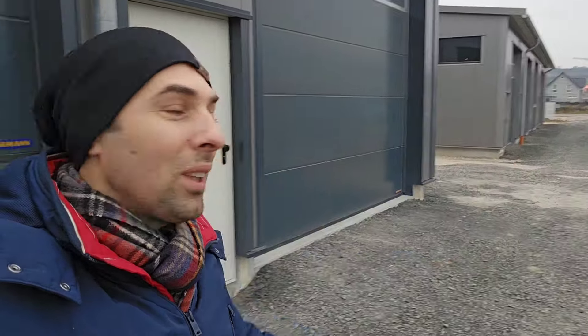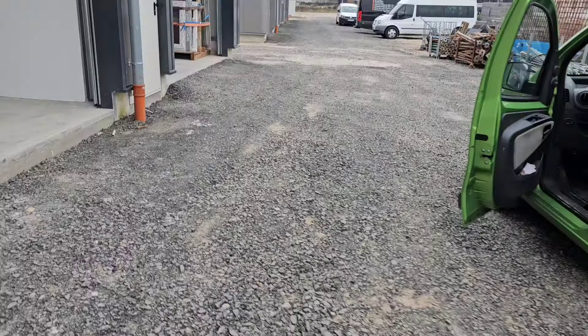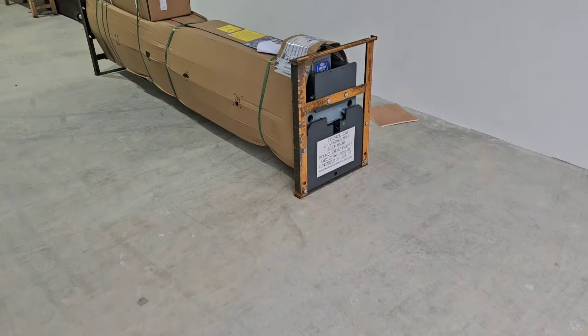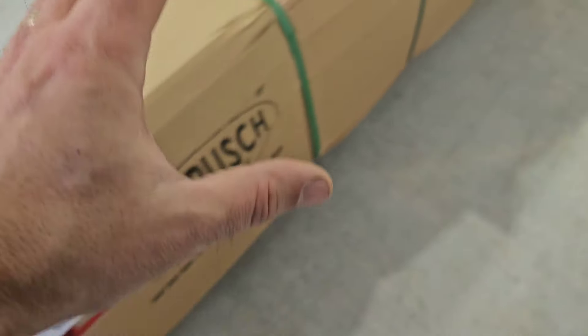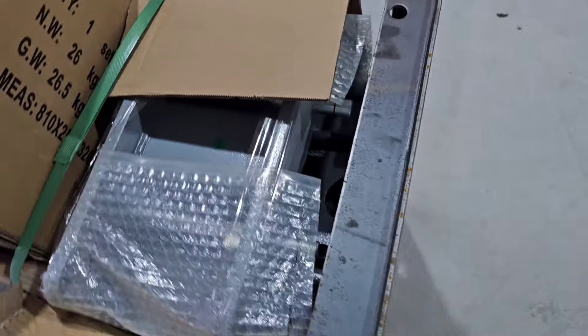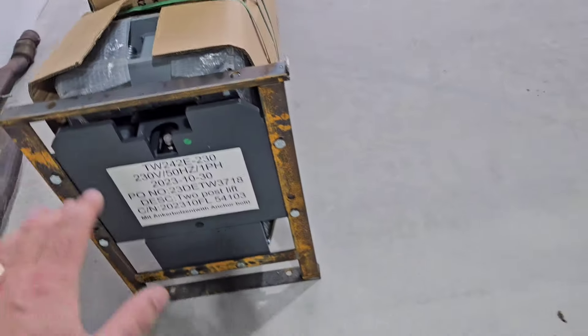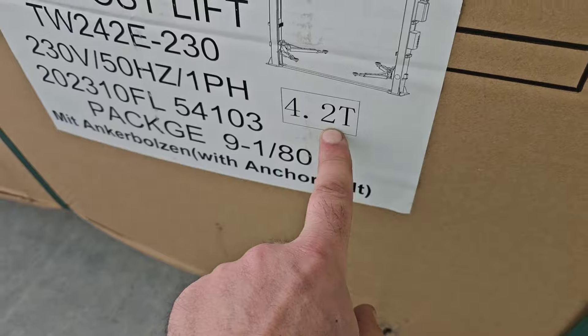I have to put everything on hold because the lift is here — it's coming right now up that road. Let's hope we can get it inside because we have this step at the entrance. The big truck is gone and we have the delivery. We have the two-post lift from Twin Busch, a German company located near me. Everything is packed in two packages. I'm not going to open anything because the company is going to install it. We have the big one — 4.2 tons.